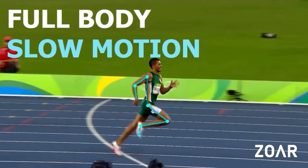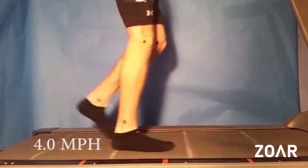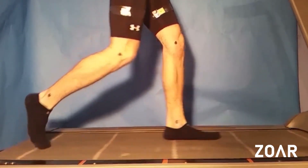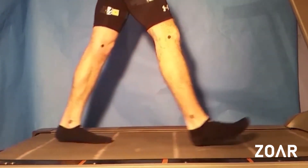Whereas if you don't need a fast turnover or cadence — something like walking or really slow running or jogging — then you don't have to have that fast turnover. Your knee and hip barely bend at all in that scenario. So one of the things that has to change with gears is how close we bring that foot in towards the body.